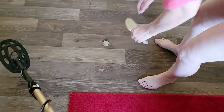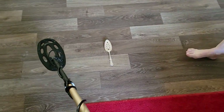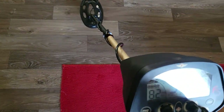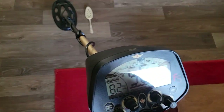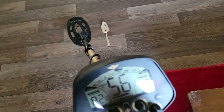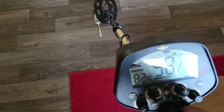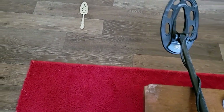Now, to test this silver item — do you think it's silver or is it plated? We're going to find out. Guess what? It's testing the same numbers as that coin, as the silver coin — right around 58.